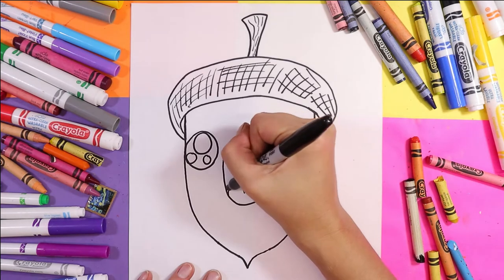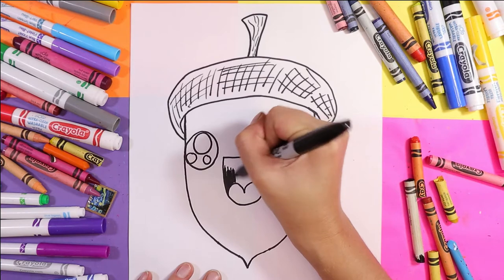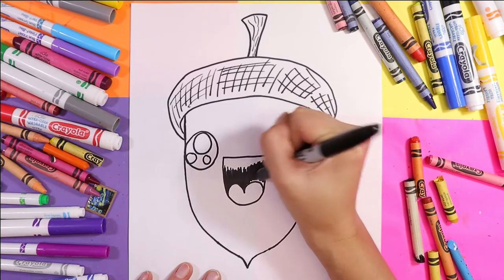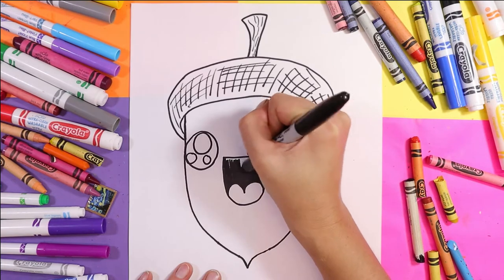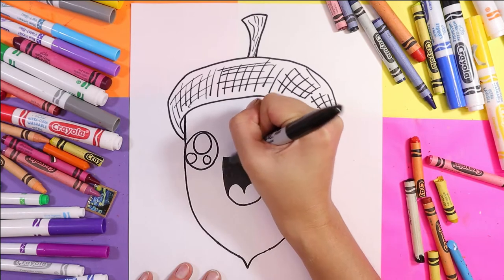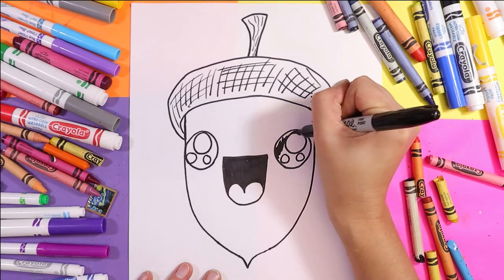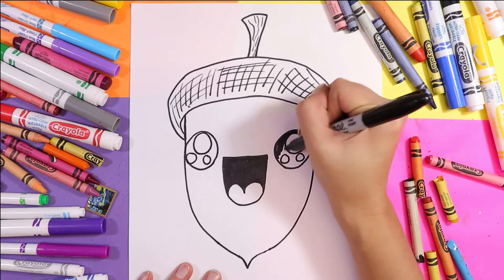Now take your dark color or a black — whatever you have, so it could be pencil crayon or wax crayon, whatever you're using — and color in the dark of the mouth. Then color in the dark of the eyes. We're going to color everything but the circles on the eyes.